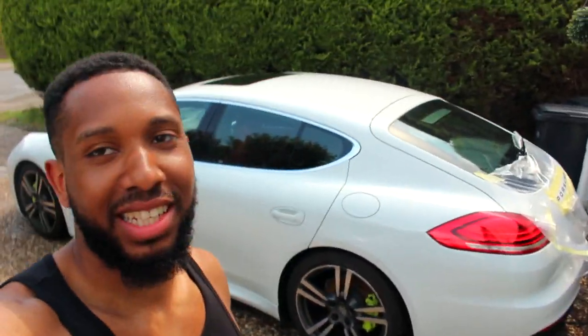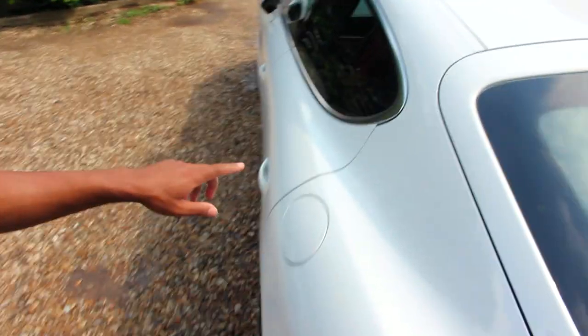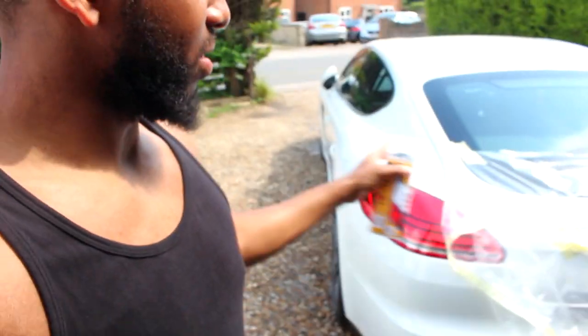Hello guys. I've decided I'm going to black out the badges on my car, and I'm going to do the chrome seals around the windows. I'm going to try it — it peels off — so let's see how it turns out.